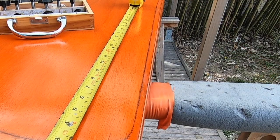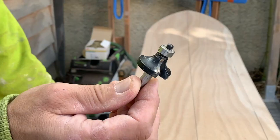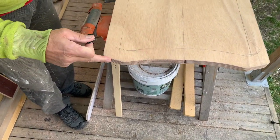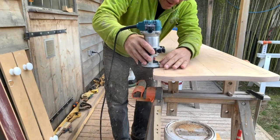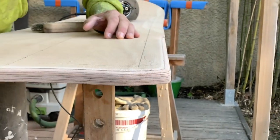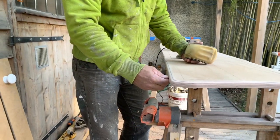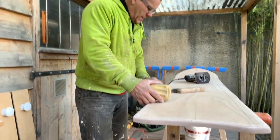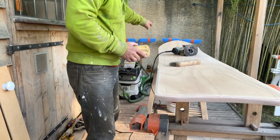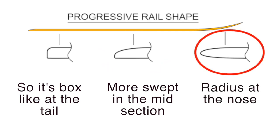We're looking to produce an even curve that goes from a flat deck to a quarter-round vertical rail. Use a router bit and go around the edge — that will give you a quarter round all the way around the edge. I've feathered the step that the router tool left all the way around the edge. The first boards we made we left the rail nice and boxy, but we found it looked better to make this curvature go down further, so it's boxy at the tail, more swept in the midsection, and a radius like a wave ball at the nose.